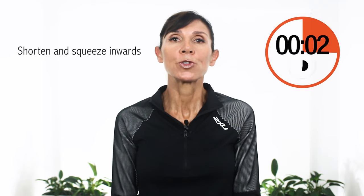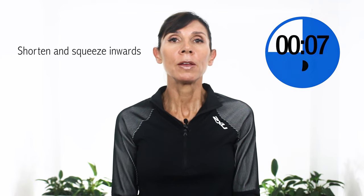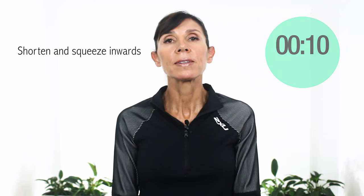We've got our last three exercises to go, so stay with me if you can. Ready? Here we go. Start now. Tighten. Squeeze. Retract. Keep going. You can do it. And relax completely. Feel your belly relax. Feel your pelvic floor relax. Take a deep breath into the belly and out.